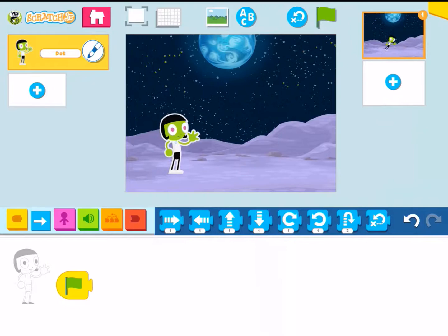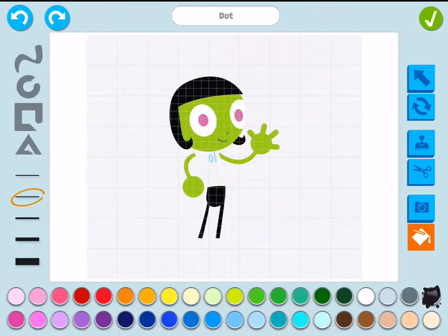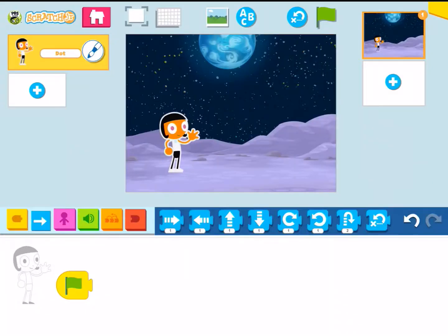So one last thing to point out: if you want to change the colors, just select right in there with the paintbrush and then you can change the color if you would like to. Then just select check and now you've changed what Dot looks like. If you have any questions let me know. Enjoy, take care, bye bye.